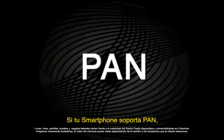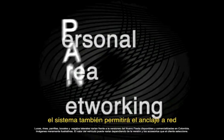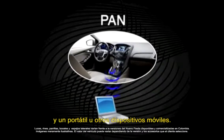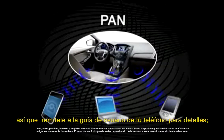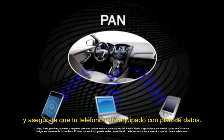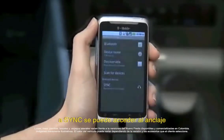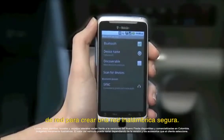If your smartphone supports PAN, or Personal Area Networking, the system also allows tethering between the Bluetooth-enabled device and a PC or other mobile devices. Internet tethering instructions vary among smartphones, so refer to your phone's user guide for details on connecting, and make sure your phone is equipped with the proper data plan from your carrier. Only the Bluetooth-enabled device paired and connected with Sync allows tethering to create a secure wireless network.